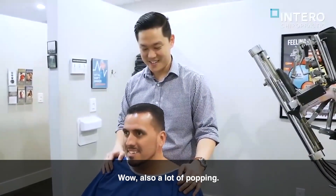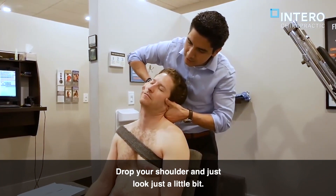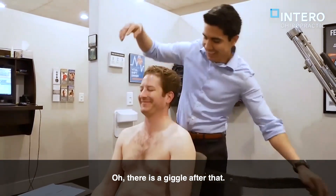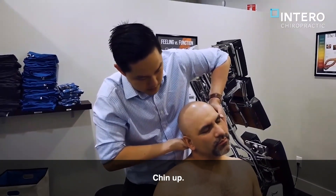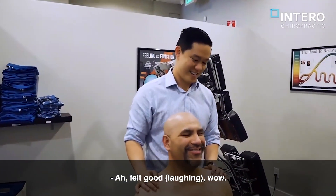Almost a little puppy. Here I'm just going to give a bit of a push and drop your shoulder, and then just look just a little bit. There you go. Good. Oh, there is a giggle after that, huh? Good. So basically, just relax here a little bit more. Chin up a little bit. Good. Oh, wow. Yeah, feeling good. Wow.